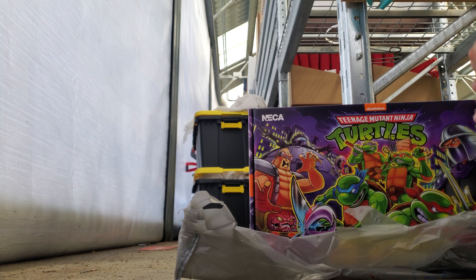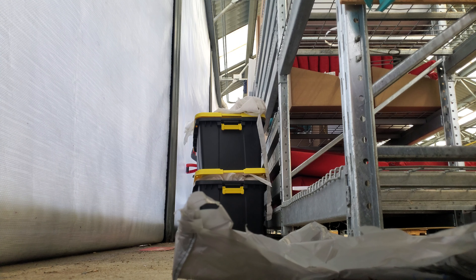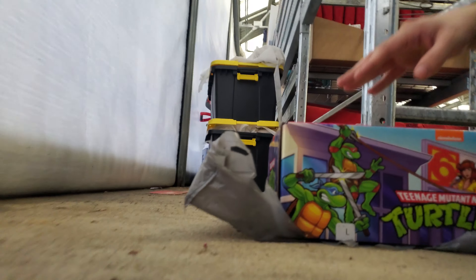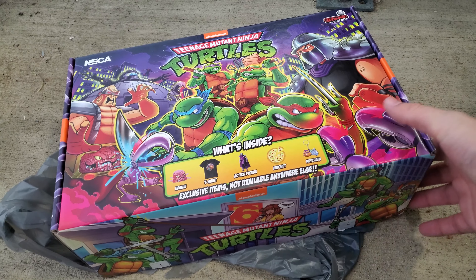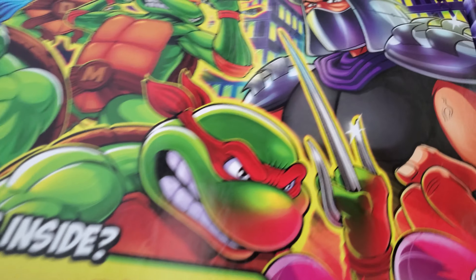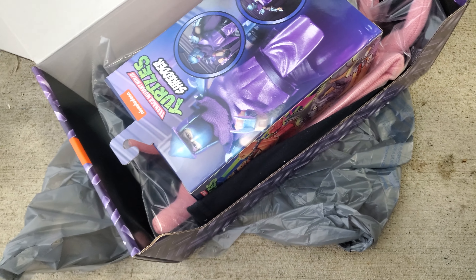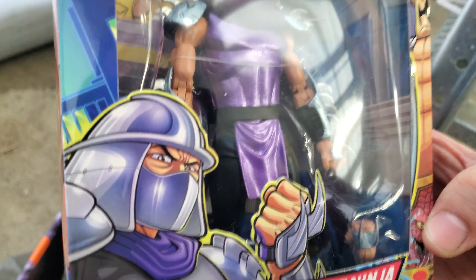Gonna try to get this open. Alright, this is what it looks like on the inside. We got the awesome figure and it looks like the cartoon for sure.